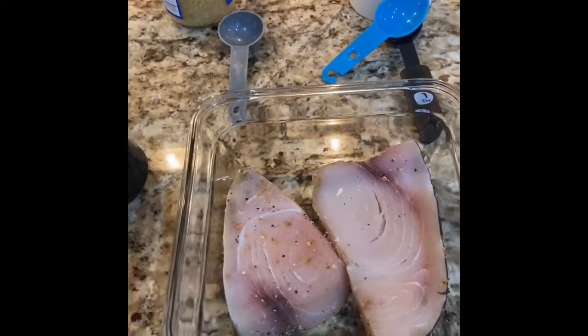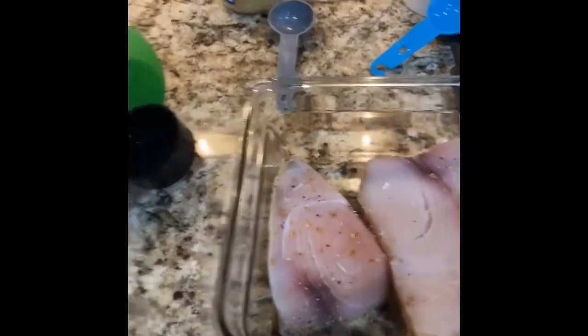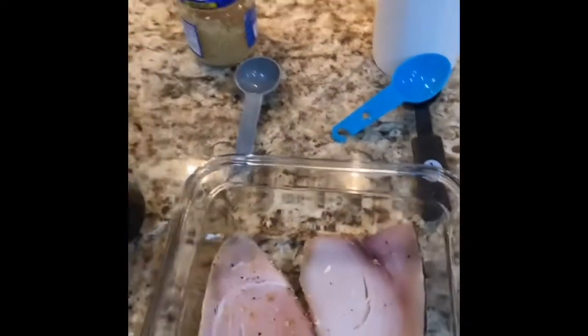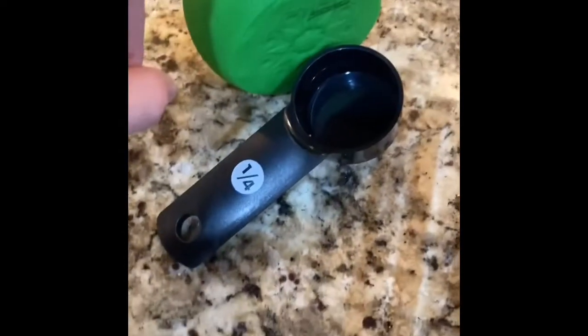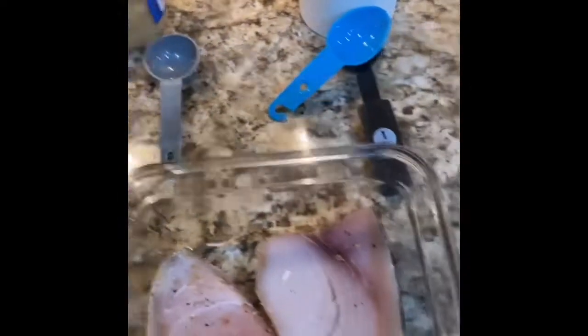I got the flame guard open because we're grilling this, not smoking it. We are grilling these things - it's gonna be very quick. We're gonna coat it in a quarter cup of lime juice and put a teaspoon of garlic in there.